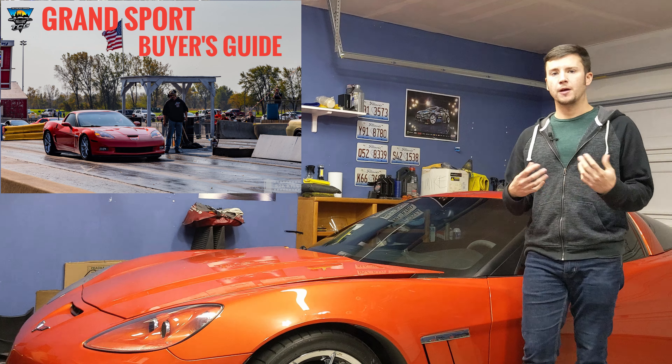There are also a ton of dealer add-ons you'll see on these cars. Some had different spoilers on the back — some had a full-length wing, some have just the factory small duck bill. The factory duck bill is stock as it came from the factory. If you see a Grand Sport with a wing that goes across the entire deck lid, that was either put on aftermarket or installed as a dealer option.